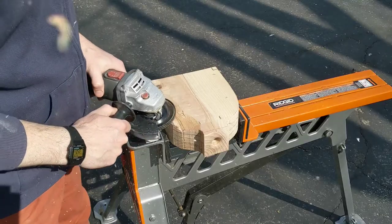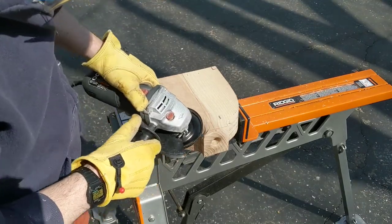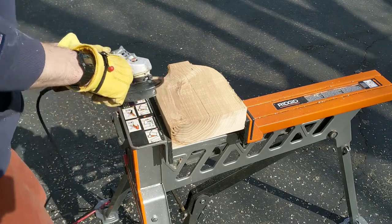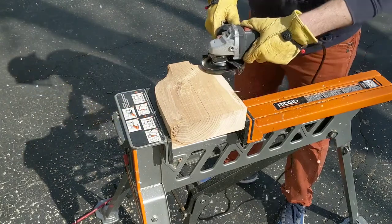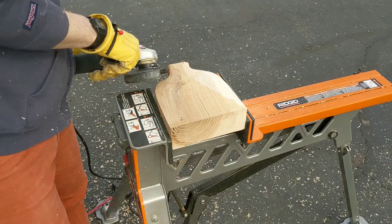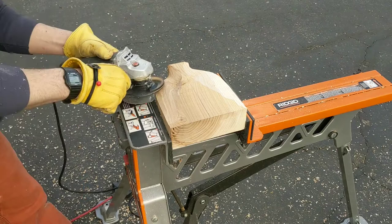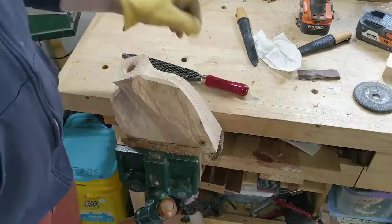This is a Powertech turbo plane. You don't need one of these to create these kinds of shapes — you could do this with knives, a draw knife, you could rough it out with an axe or a hatchet or whatever your technique is. But this turbo plane makes really quick work of the wood. You just got to be careful with grain direction because you can get some weird tear-out. I like to take it outside because chips fly everywhere.